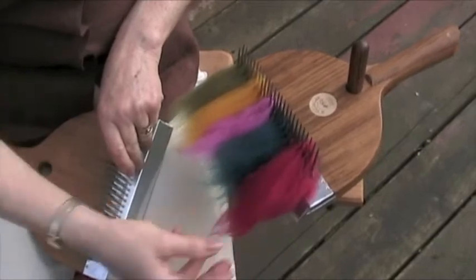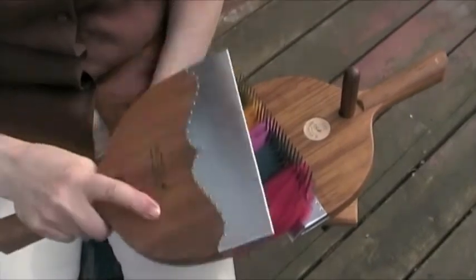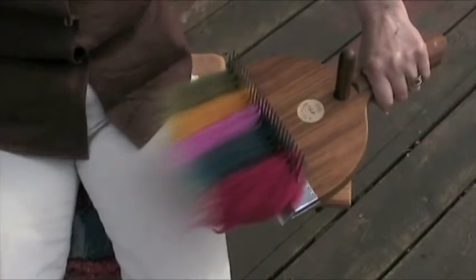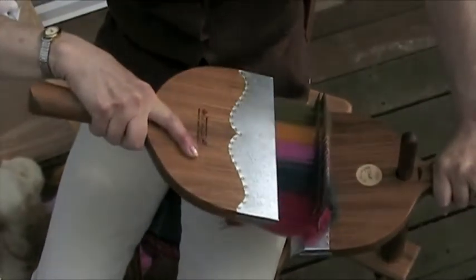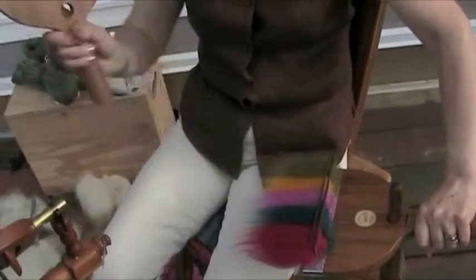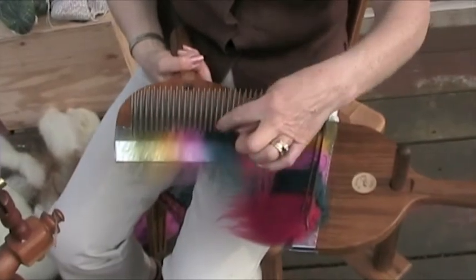I've lashed on some more colors and now I want to keep them in their color order. So I'm not going to move the paddle comb backwards and forwards — I'm going to keep it in the same place, tines to tines. Now I have to do that flick again. See how different that looks now — I've got my color blocks.